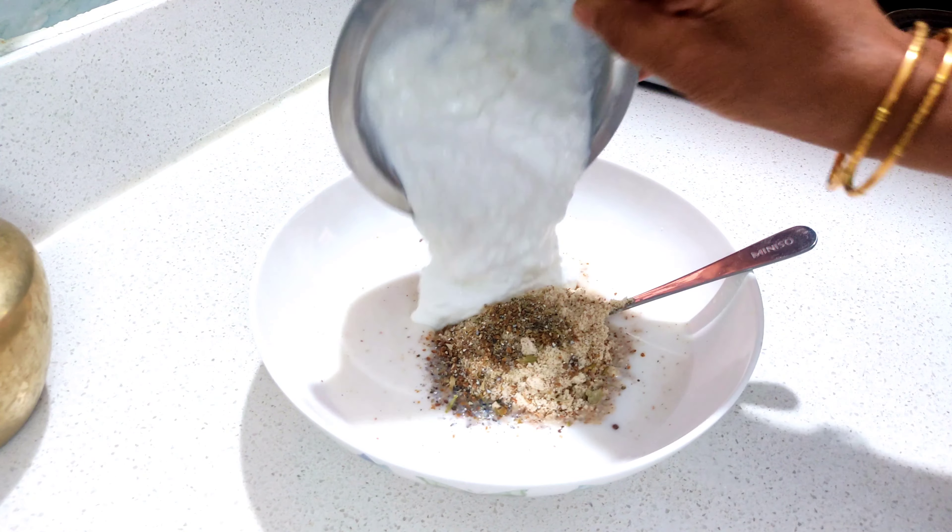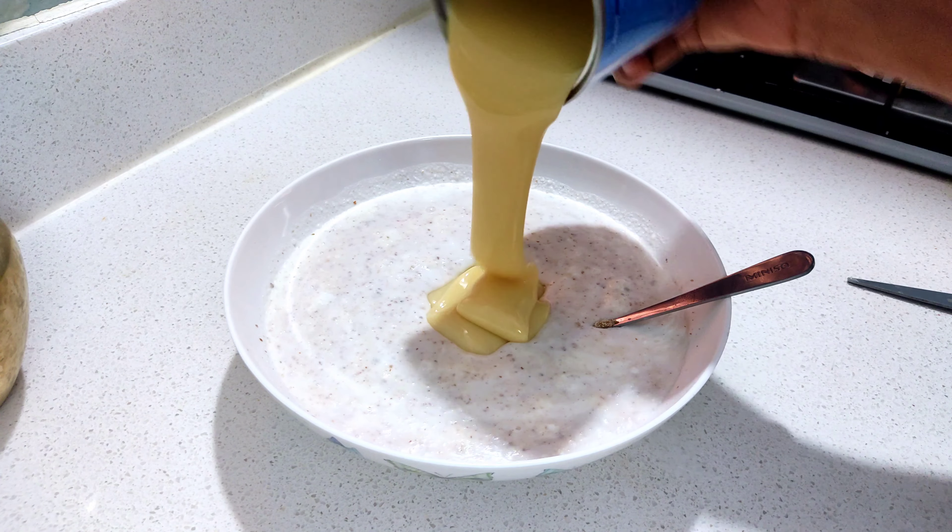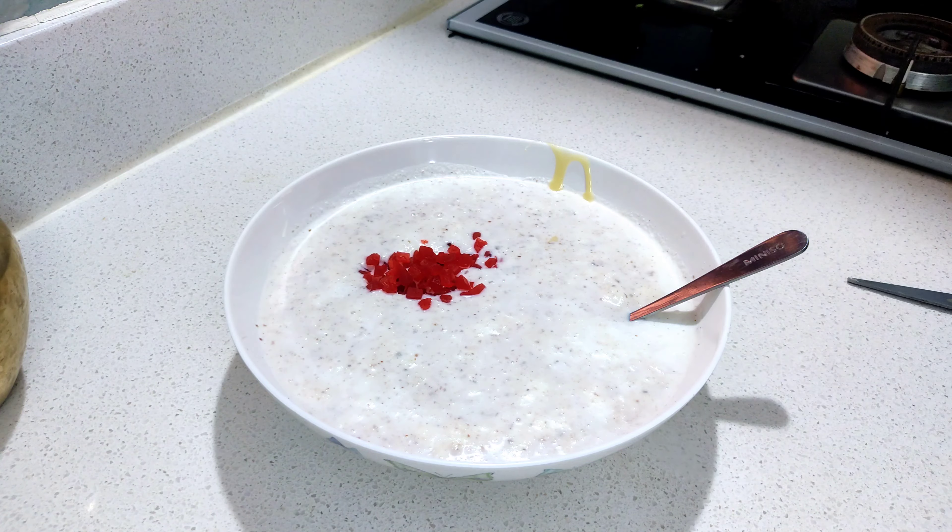Add fresh cream, milk, and mix it. Mix it with the dry fruits.